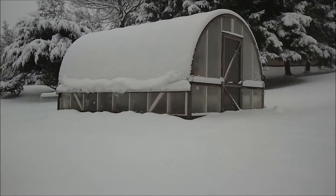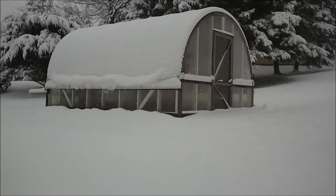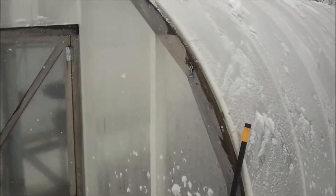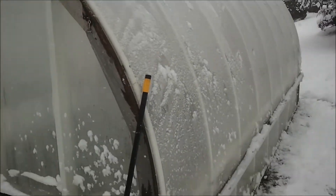Welcome to Pennsylvania. The snow's pretty heavy, so I want to take it off the greenhouse. So much for that idea — as soon as I opened the door, it just kind of came barreling off the top of it.